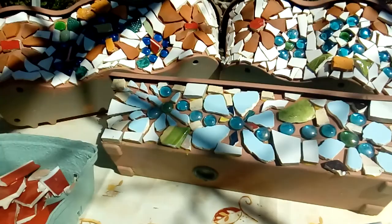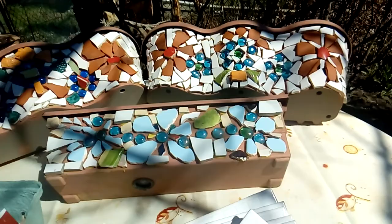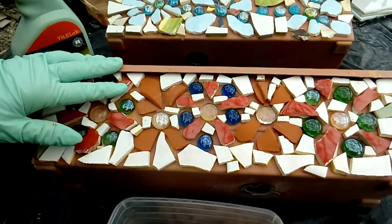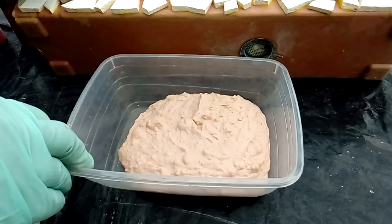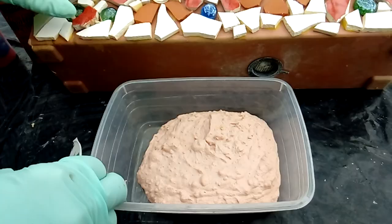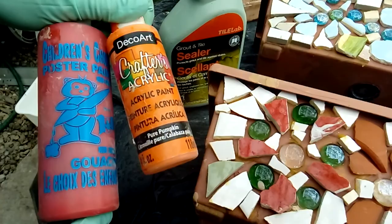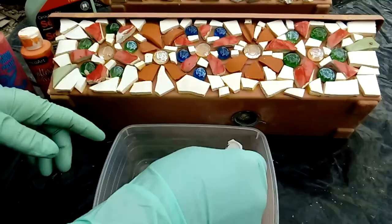I can buy grout color from the store, but I can also make my own color. I'll show you how. Here I have the pots already with the mosaic dried. To complete the project I have white grout that I changed to a Tuscany brick color using two other colors — an orange pumpkin and a red. I dropped some of those colorings into the white grout and got this color.